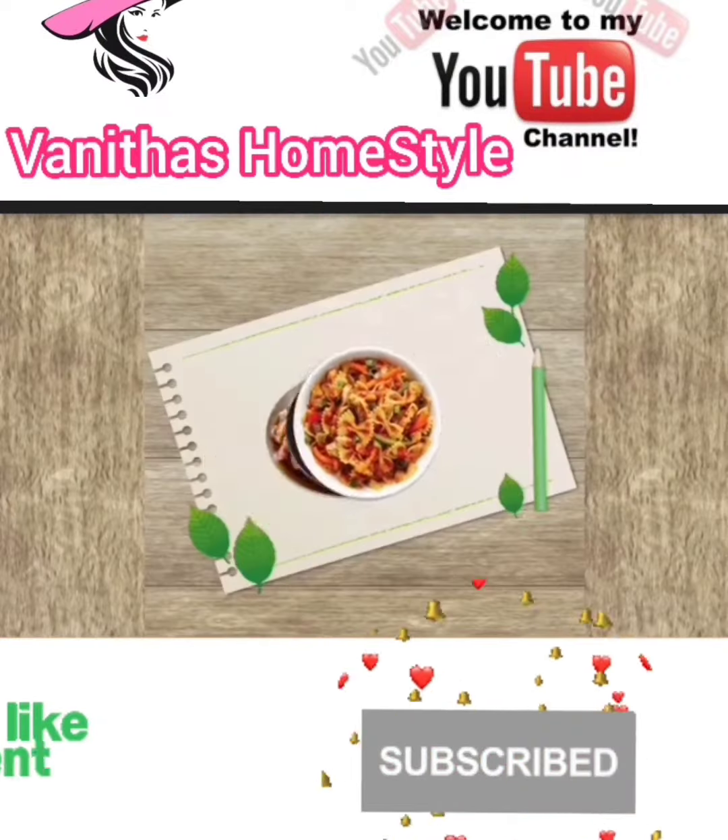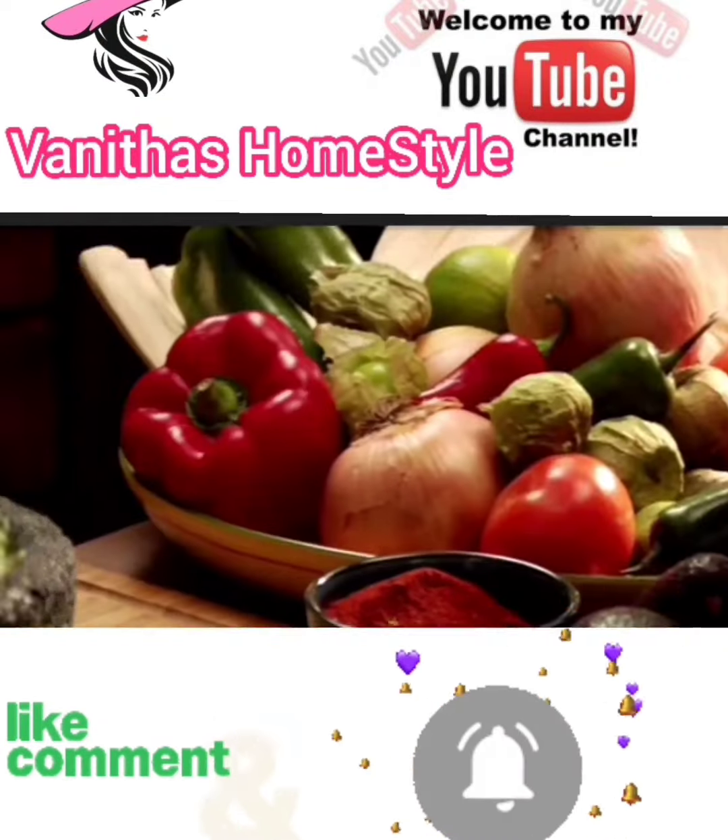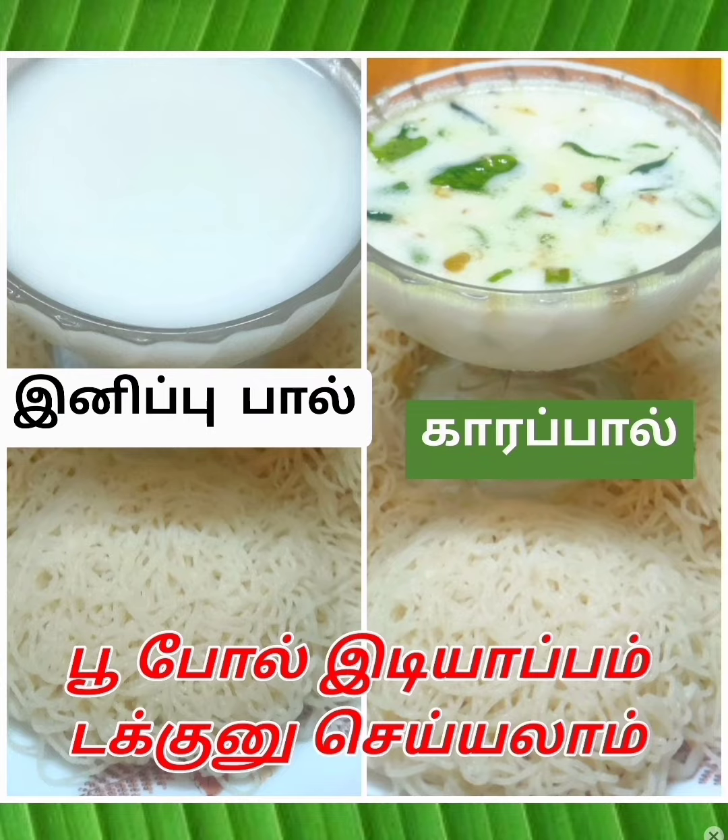Hi friends, welcome to my channel. This is our first time channel. Please click on the bell button.